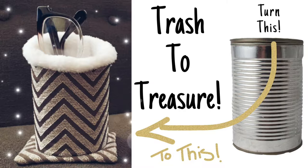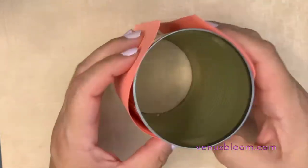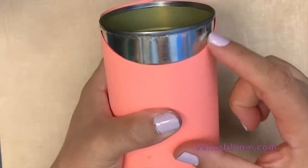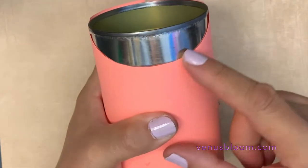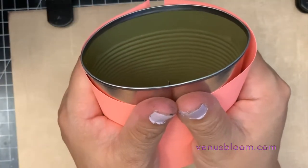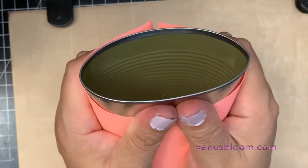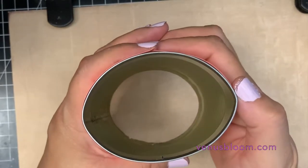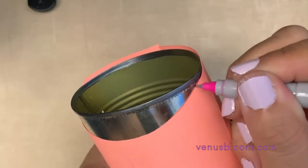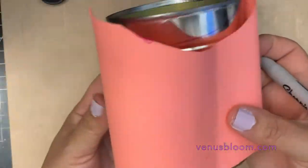All the supplies will be in the info box below. To get started we need our little trash, which would be this tin can. I removed the top and bottom lid, then made a little pattern with a piece of paper — you just cut a piece of paper that wraps around the can, then cut a front dip. I squeezed the tin can a little bit to give it an oval shape, and then with our pattern I drew the front dip.